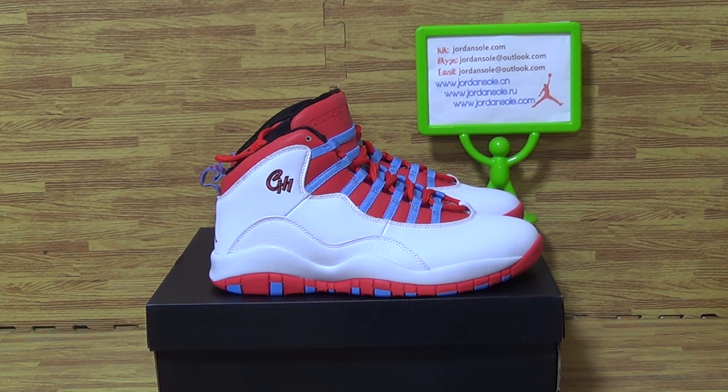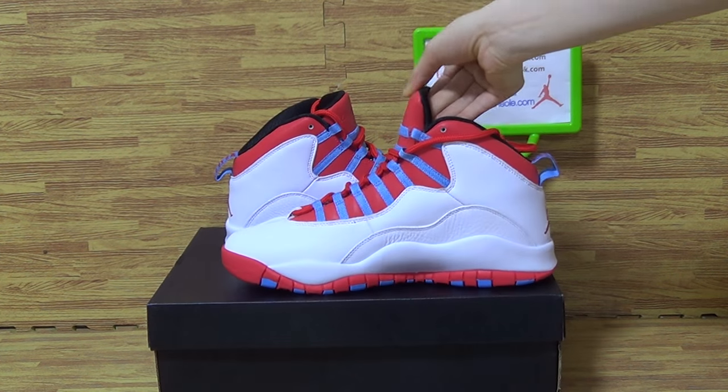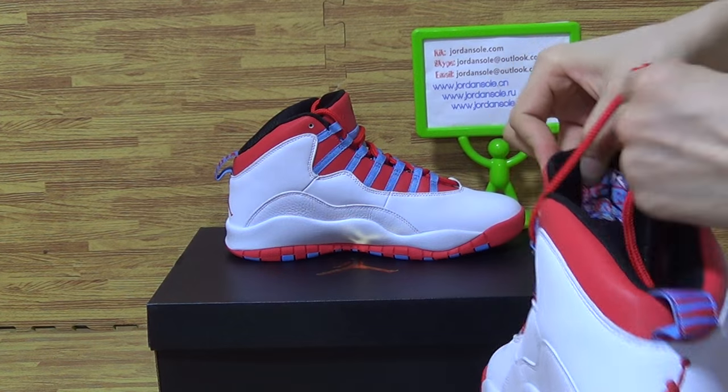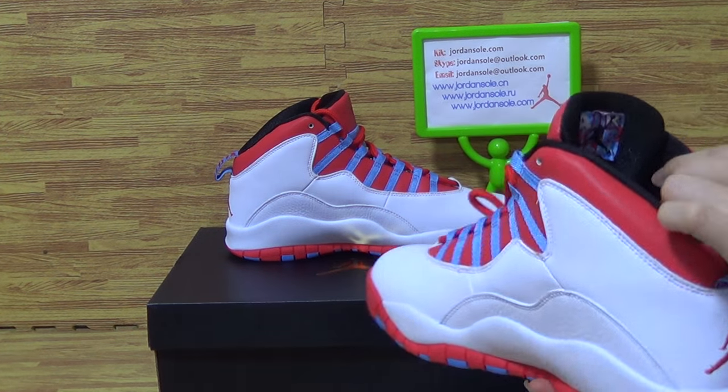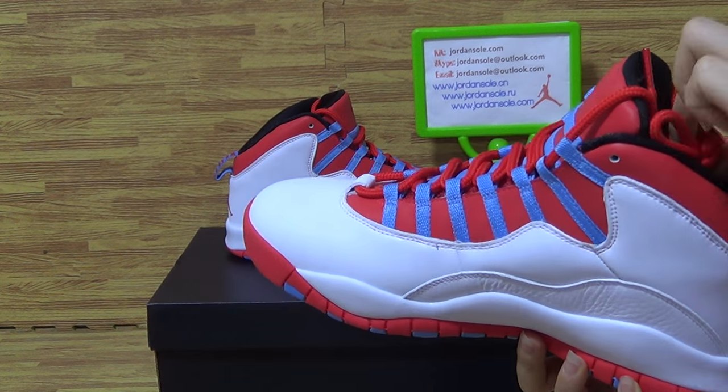Hello guys, what's up to you? Welcome to Jo and Soul. And today we will update this new Rover sneakers. As you can see, it's very top. Come with the new colorway. And if you like it, like this pair of shoes, Authentic Air Jordan 10 Chicago flag.